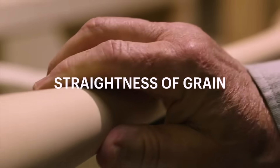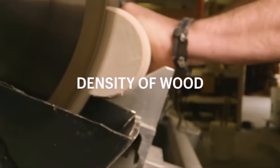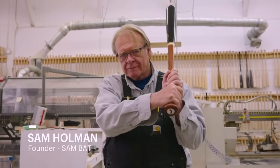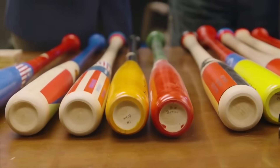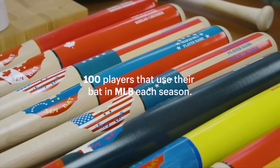There are a few major things that make the perfect maple bat: straightness of grain, the density of the wood, and the craftsmen that put it together. I am Sam, and I made the first maple bat for Major League Baseball. Sam Bat has roughly 100 players that use their bat in Major League Baseball each season.